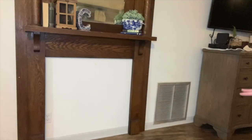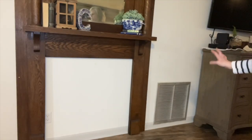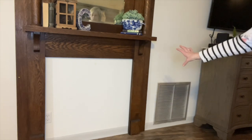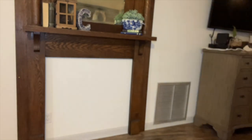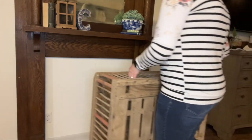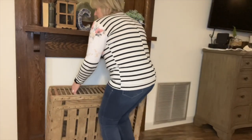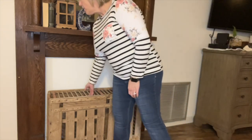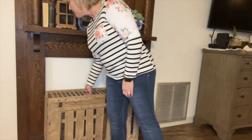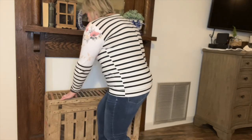So y'all can see what I'm working with — I have this ugly vent that I am going to paint. I just haven't had the opportunity yet, and I want to cover this hole. I came up with this like five minutes ago. This is my chicken box — one of my chicken boxes. I'm just going to stick that in front. I love the different wood that it gives from the mantel wood, and it fits in almost perfectly.